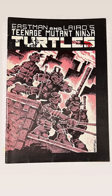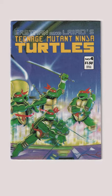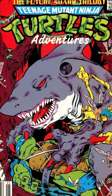The Ninja Turtles comic books have always had a lot of cool artwork on their covers over the years. The TMNT comic book covers always look great, including issue number 44 of the Archie Adventures line of Turtles comics, which shows the shark character Armagon holding Leonardo down on the ground.